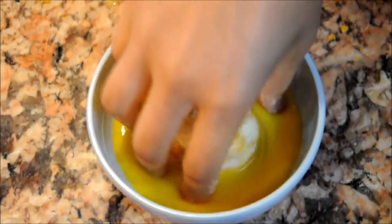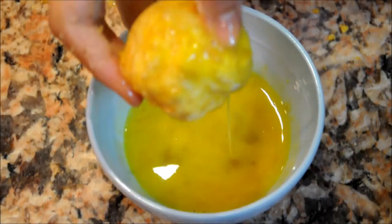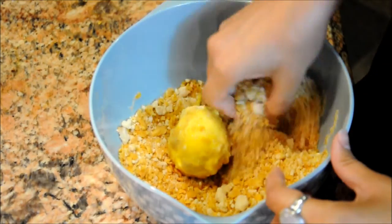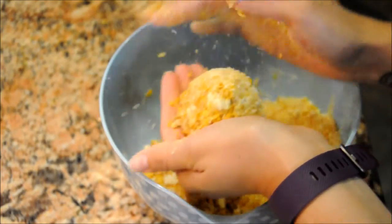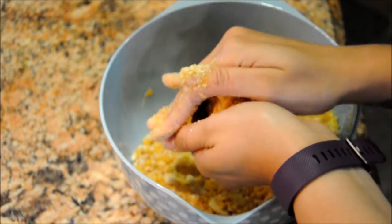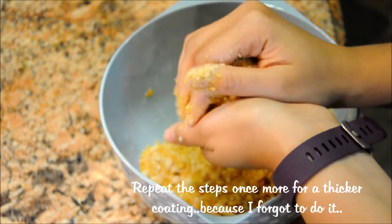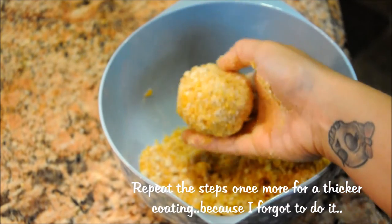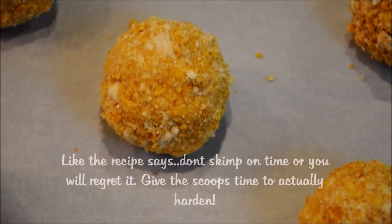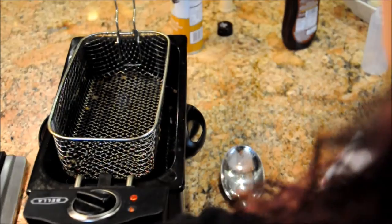Step two: dip the scoop into the egg wash. Step three: put the scoop back into the crumb mixture. Please make sure that your ice cream is completely covered in crumbs, or else it's not gonna fry properly. Once you're done with all these steps, go ahead and put them in the freezer for another two hours.